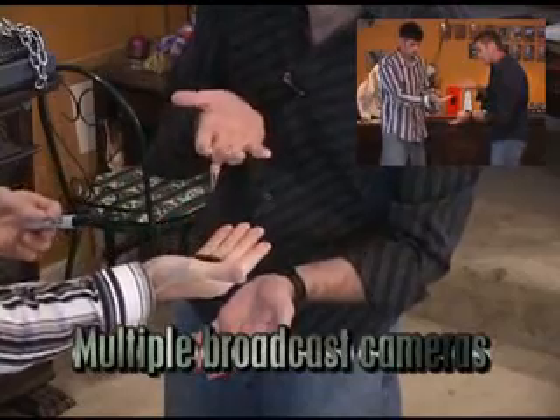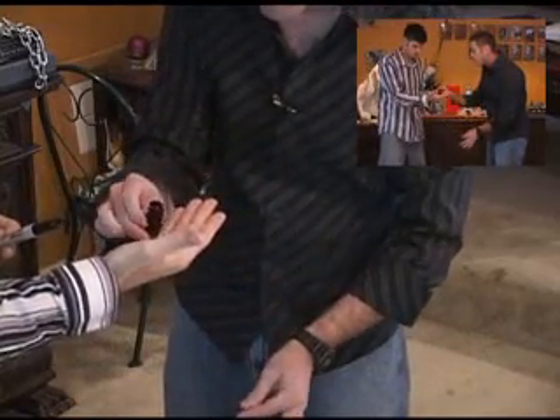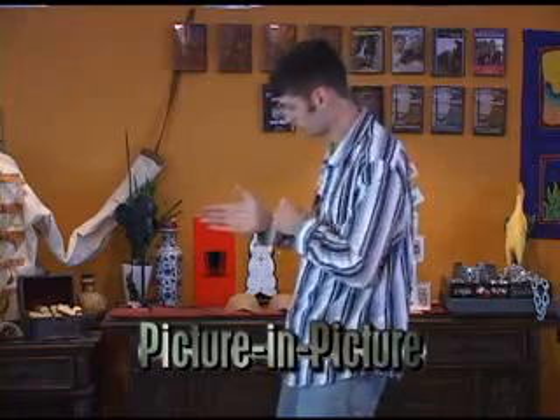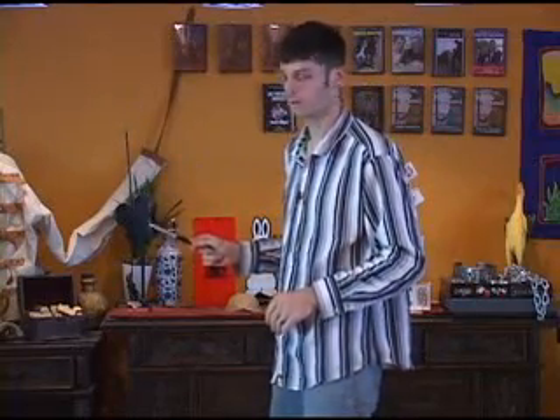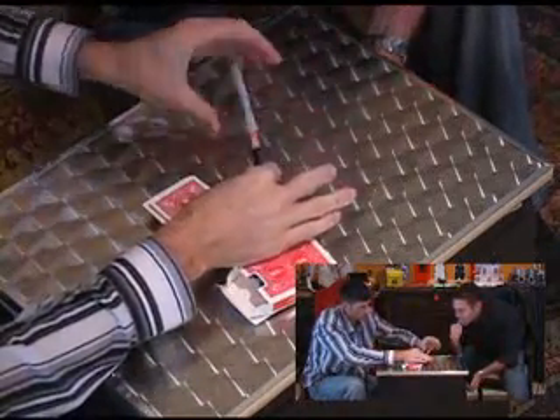Now slowly open your hand. See anything funny with the cap at all? No. Watch. We're just going to tilt it up. See anything inside now? Oh, yeah. Check this out. From nowhere. No way — there's a card inside.